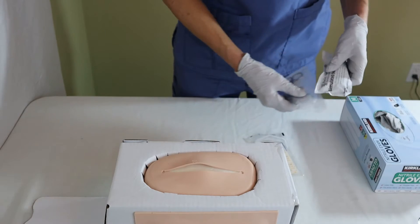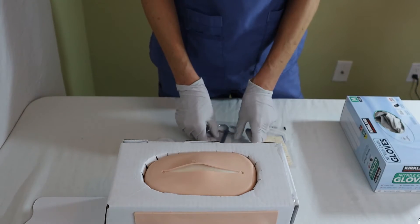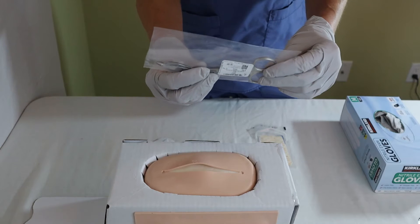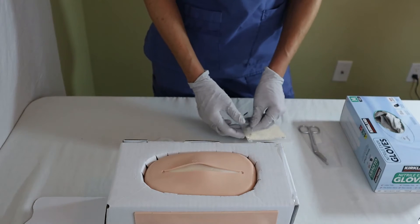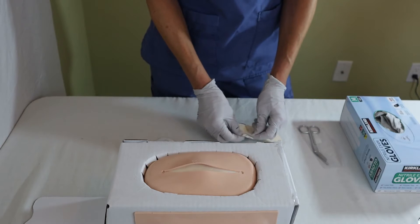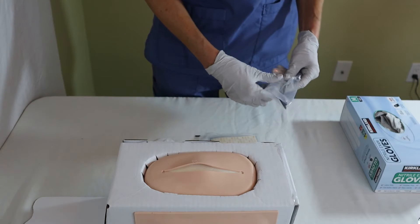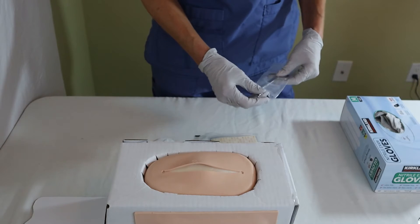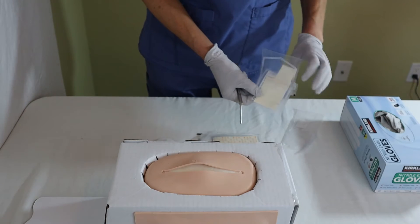I also want to make sure I have some cleaning solution to clean the wound with, and then some sterile scissors because I might need to trim the edges. The important thing is that I have sterile scissors because I don't want to contaminate the surgical wound that this patient has.